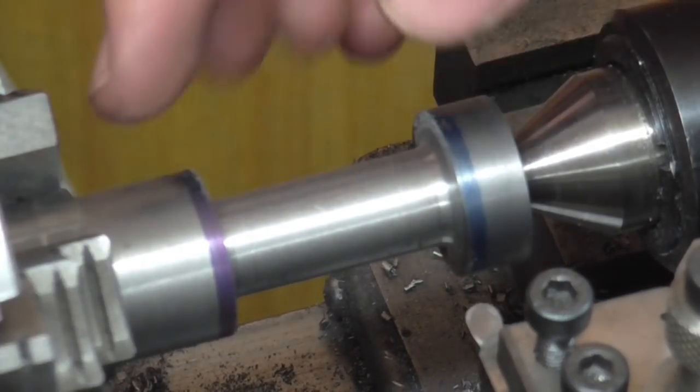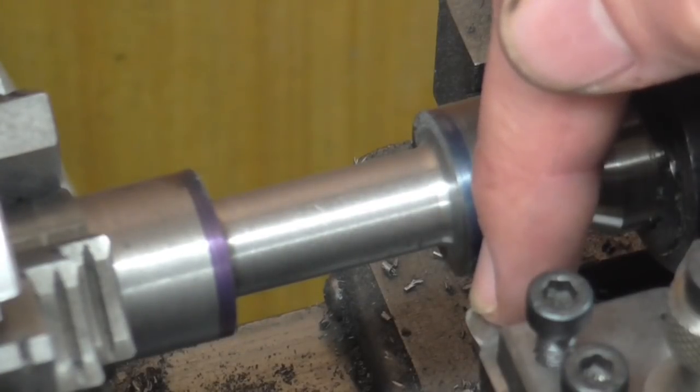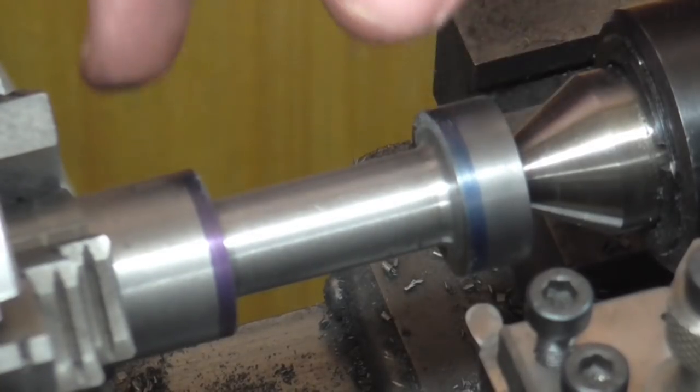I'm going to turn my attention now to finishing the ODs. I'm doing it again with a round nose tool to get a nice surface finish, and these diameters need to be accurate because it's got to match the piston valve liner.